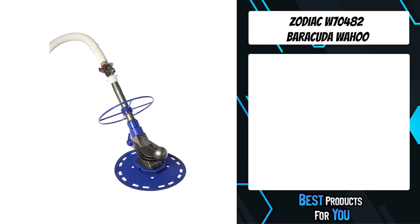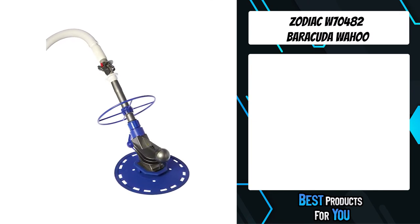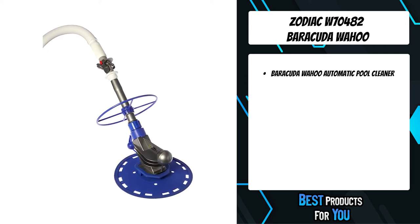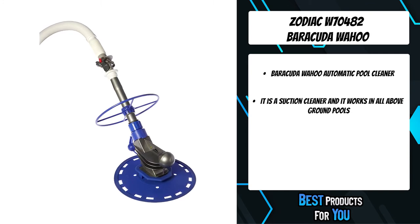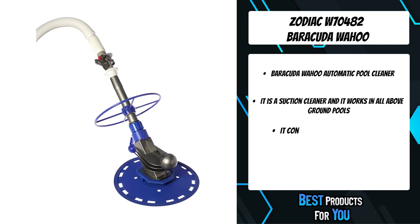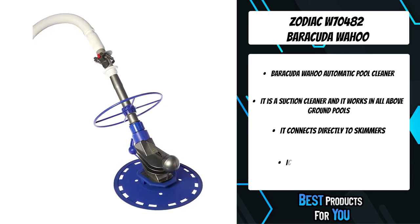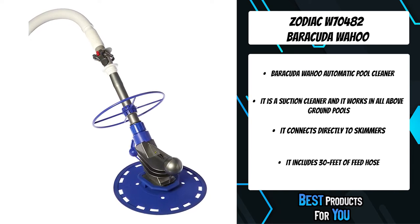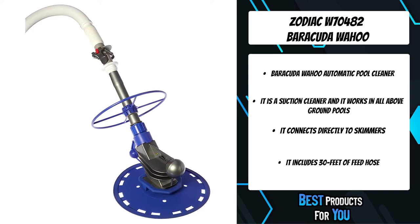The third product on the list is the Zodiac W70482 Barracuda Wahoo. This auto cleaner quietly and thoroughly cleans any above-ground pool, featuring the proven Zodiac Advanced Hydrodynamic Design. Pre-assembled and installs in minutes without tools. The Zodiac Wahoo has only one operational moving part — the diaphragm. No gears, wheels, or flappers mean simple operation, ensuring peak performance, maximum power, and low-cost maintenance.